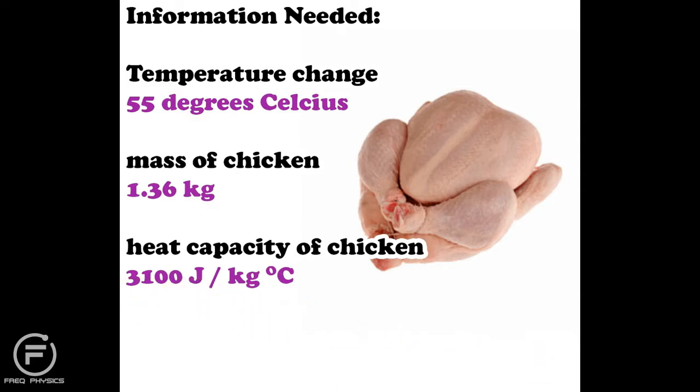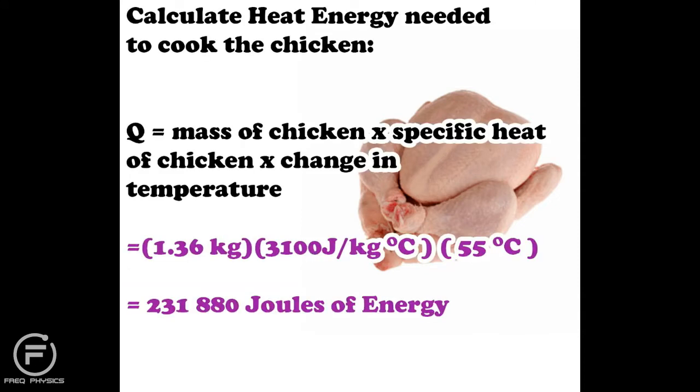Now we calculate the heat energy needed to cook the chicken, indicated by Q. The equation is: Q equals mass times specific heat times change in temperature. Plugging in the values gives us 231,880 joules of energy — that is how much energy I need to give that chicken to cook it.